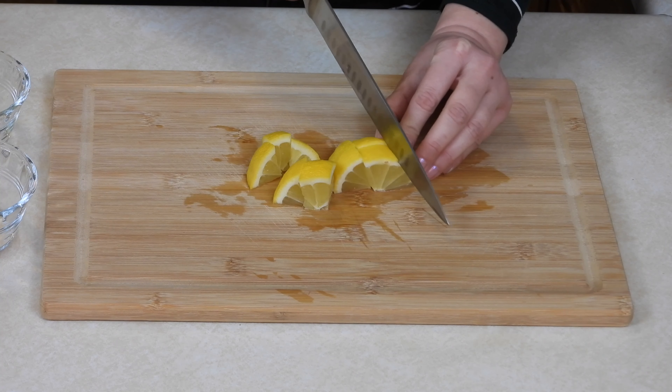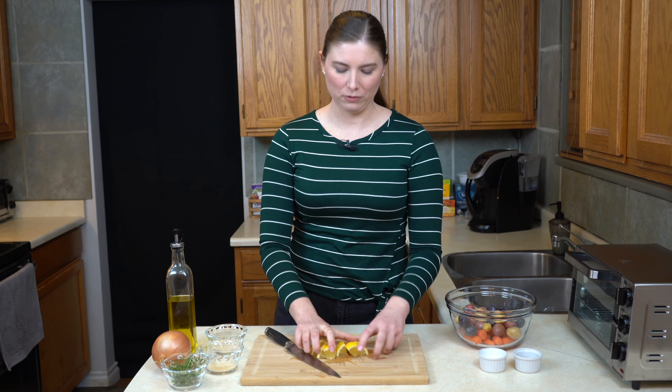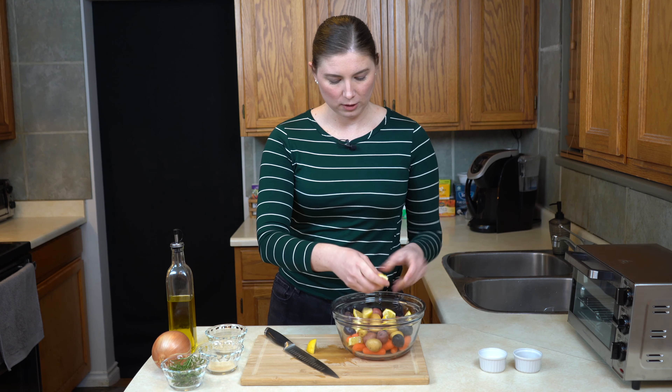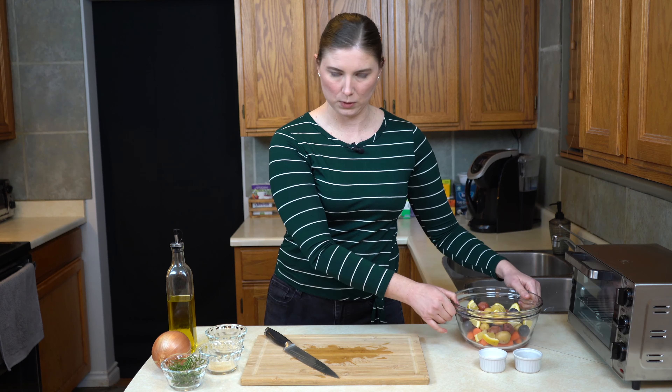Not everybody feels that way about lemons, and I can respect that. So if you don't plan on eating your lemons, you can certainly leave them bigger — but I think it's worth a taste. These lemons are just going to go into the bowl with the other root vegetables.